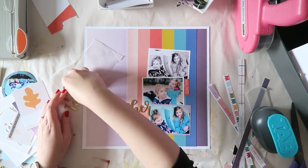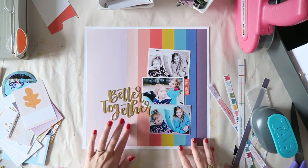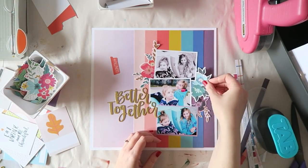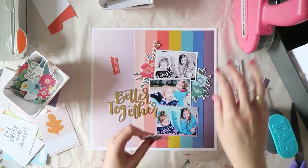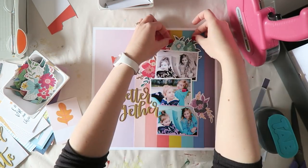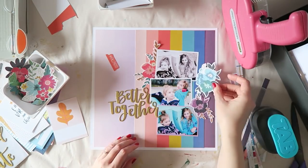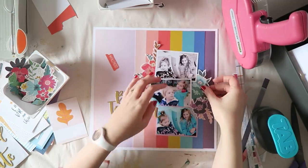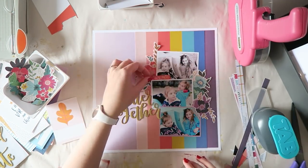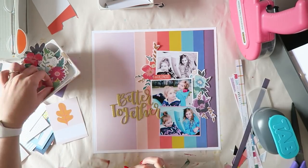Now it's time to commit — I'm gluing down my three photos and placing my title, trying my best to get things nestled as perfectly as possible, like Jen Chapin taught me in her videos. I placed a few flowers, trying to do a tone-on-tone thing, which helps me with choosing which flowers go where. This is the floral pack from the Paige Evans Whimsical collection — I love when American Crafts or Crate Paper give us an entire pack of florals.